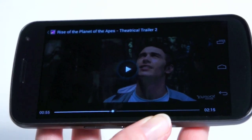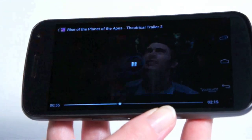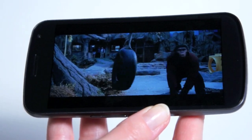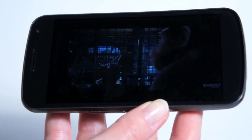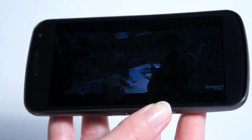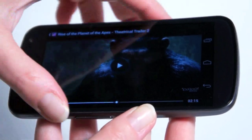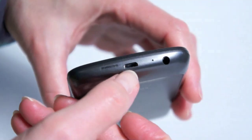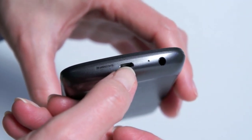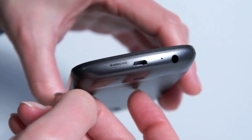Now we're in the Gallery application. We're going to play a 1080p high-profile video, which will be no problem for the phone. Smooth, nice, beautiful screen for video playback. And this is an MHL-compatible connector down here, so if you have one of those little $20 MHL adapters, you can plug this into your HDTV or HD monitor to watch content there.